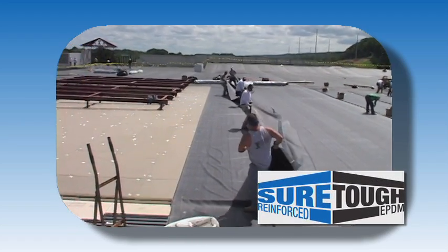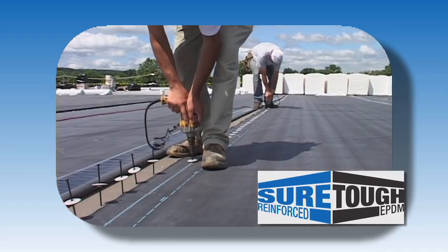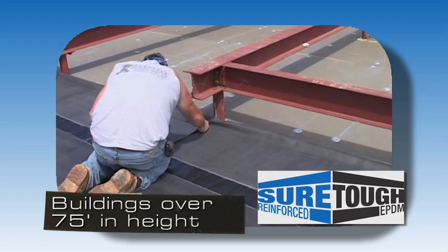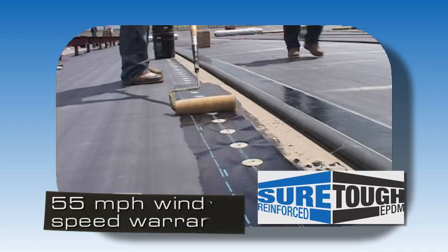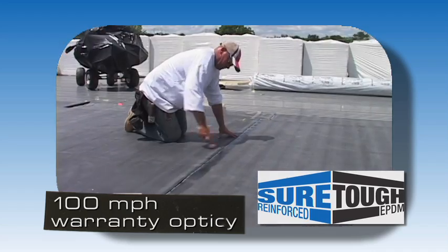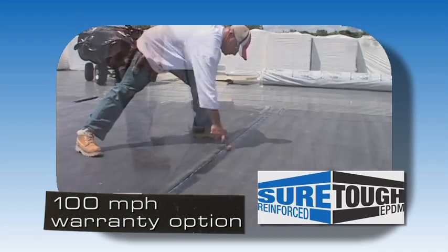This system uses SureTough reinforced EPDM membrane. The mechanically fastened roofing system is able to accommodate roof slopes up to 18 and 12, and can be installed on buildings up to 75 feet in height or higher with Carlisle approval. All Carlisle roofing systems are available with a standard 55 mph wind speed warranty, with an optional increased wind speed warranty up to 100 mph.